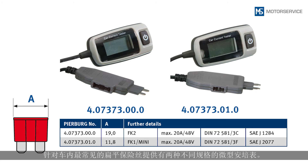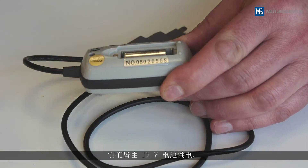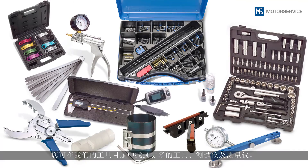The display shows the measured value. There are two different versions of the Mini A Meter for the most common flat fuses found in vehicles. They are powered by a 12-volt battery.